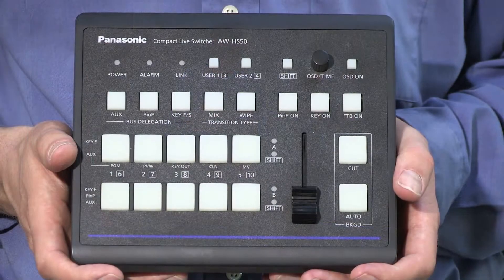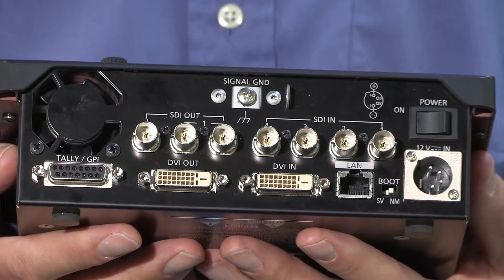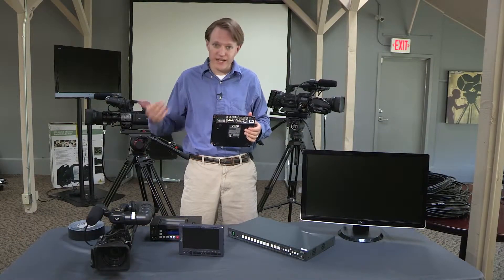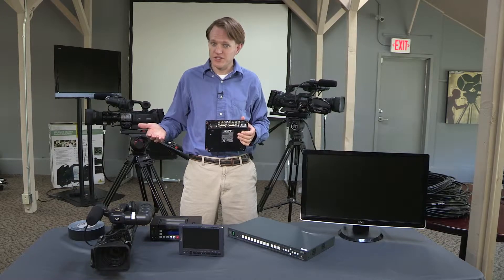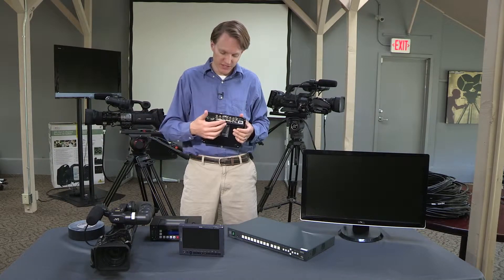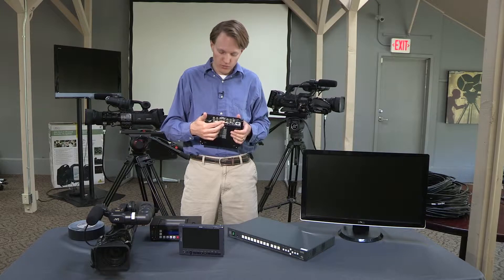The switcher has HD-SDI inputs on the back of it. It also has a DVI input, and the DVI input is for graphics from a computer. The computer might have DVI out, or it could have HDMI out, which in that situation is a passive cable — it doesn't require any kind of powered converters. An HDMI out of the computer to DVI-D in on the switcher will allow you to insert your graphics into your video feed.